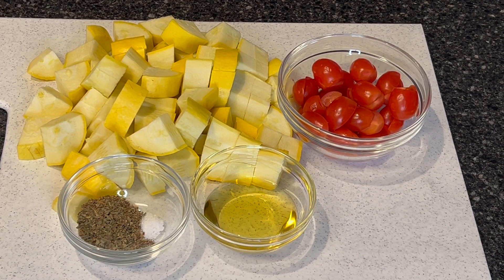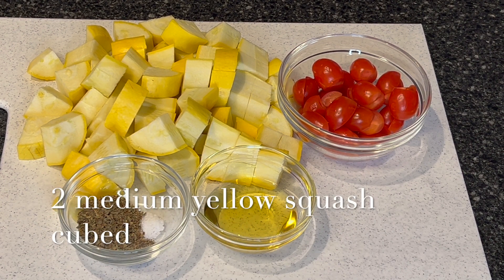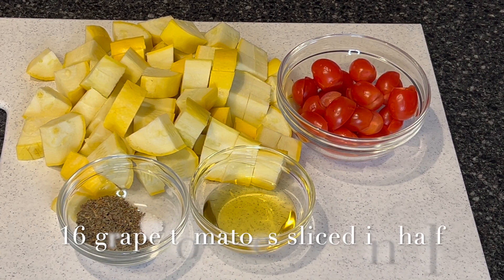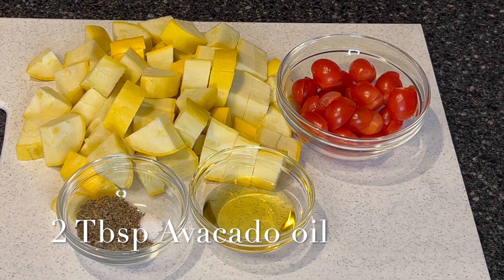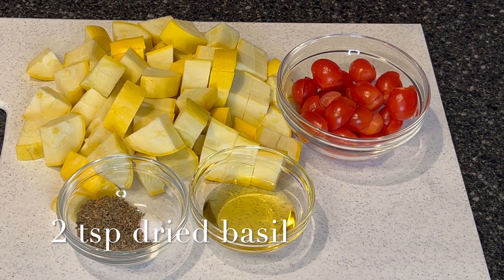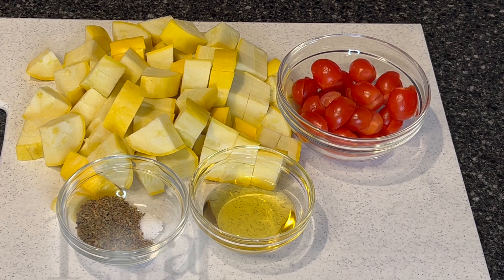Hi, I'm Chef Carol and today I need to make a very quick side dish. I found two yellow squash in the fridge. I have 16 cherry tomatoes cut in half, two tablespoons of avocado oil, two teaspoons of dried basil, a quarter of a teaspoon of pepper, and an eighth of a teaspoon of salt.